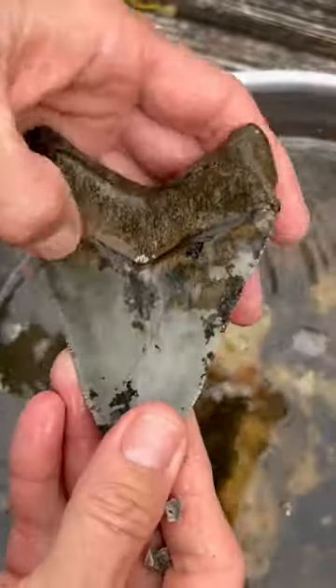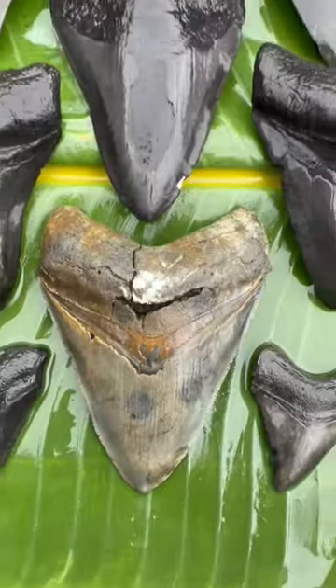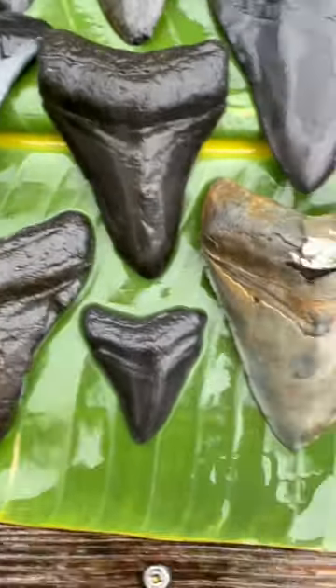I wait a few hours, and I look at the teeth. And then all of a sudden, voila, the teeth are perfectly clean — most of them anyways.